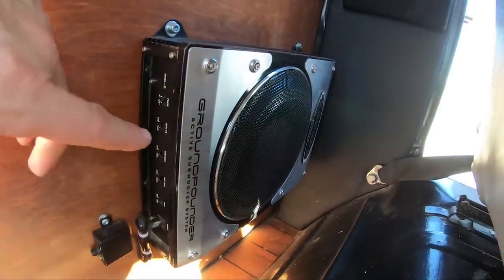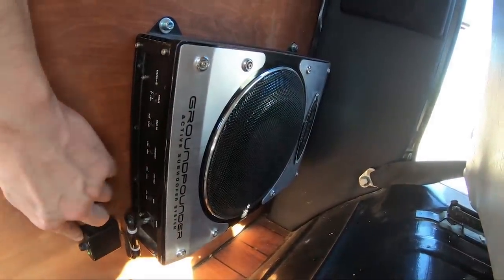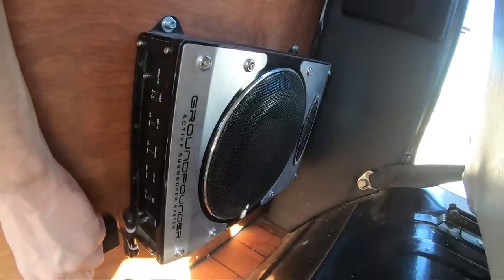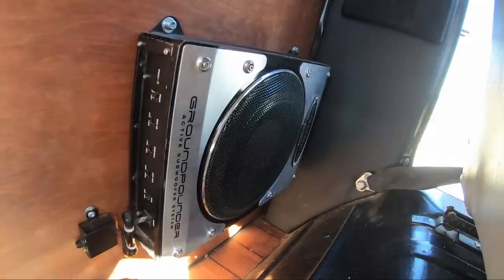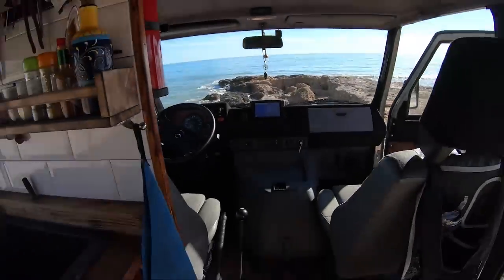Here I have an active subwoofer with integrated amplifier. The cool thing is that I can drive the bus with just this little driver. Easy driving. Let me go over the cockpit.